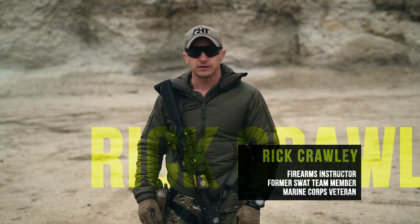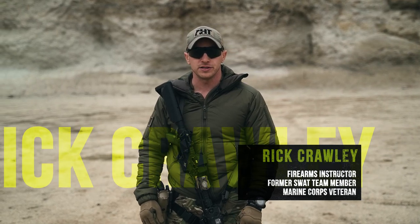Hi guys, I'm Rick Crawley with Achilles Heel Tactical and welcome back to this UF Pro series of Carbine Fundamentals. In this episode, we'll be covering my performance on demand based standard, the Man Card — both short and long card.